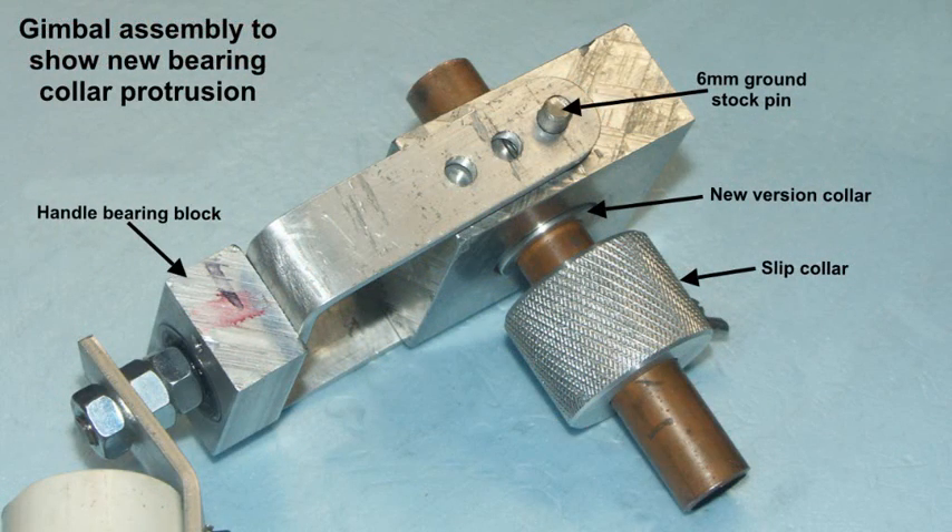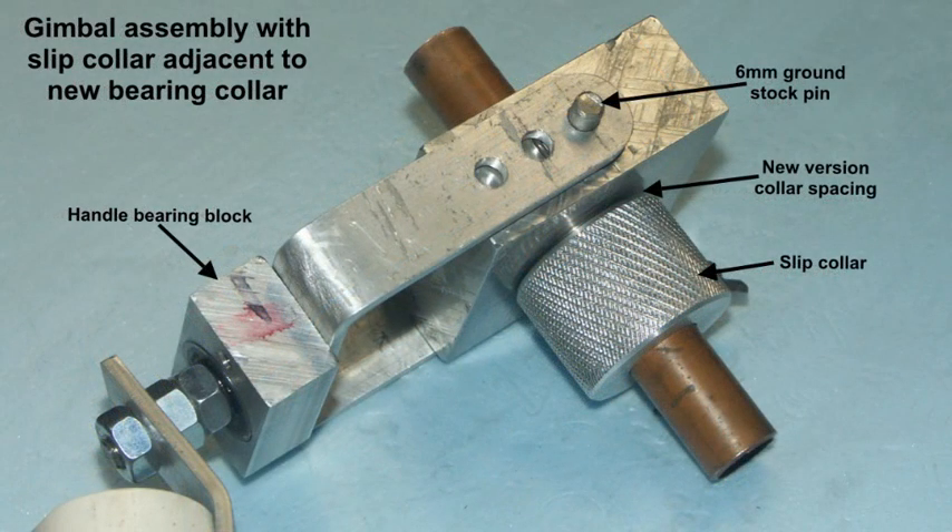The gimbal assembly again now but with the modification. You should be able to see that the new collar protrudes by that small amount, so that it can bear on the slip collar. Similar view but the slip collar is now as close as it can be to the main block. You might just be able to see there is a slight gap — this means that the load goes from the slip collar to the new collar into the bearing, and the bearing can rotate.